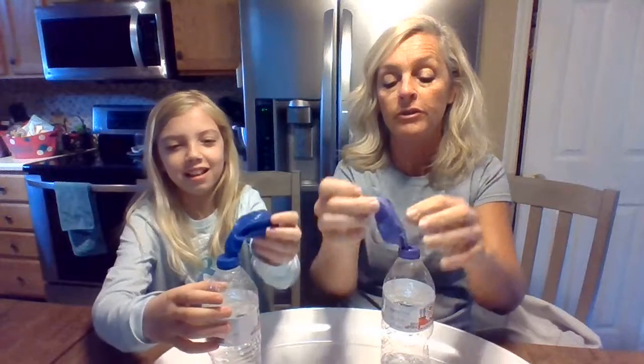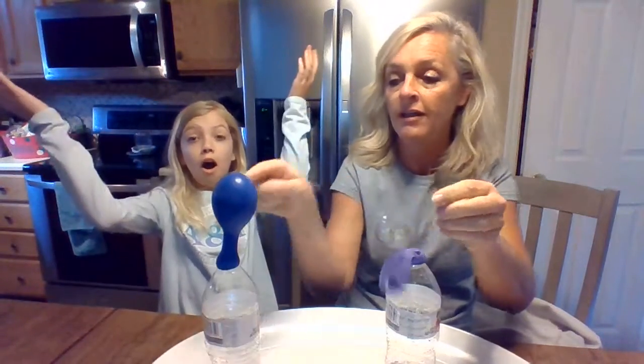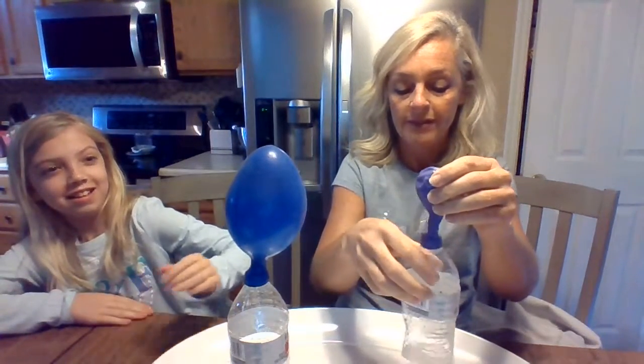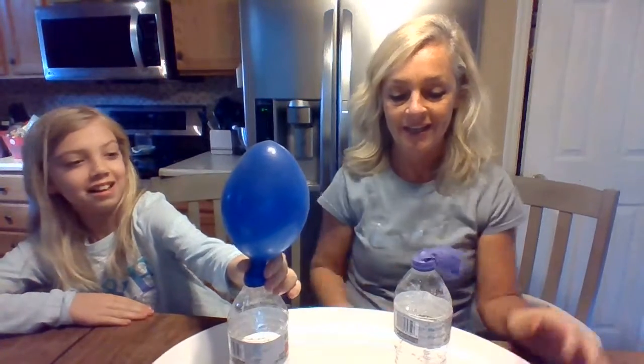Once it's on, you lift your balloon up and let the baking soda fall in. Look at Madison's — hers is already going. The balloon is blowing up. Mine's not working — oh my gosh, this is going crazy. It's working!